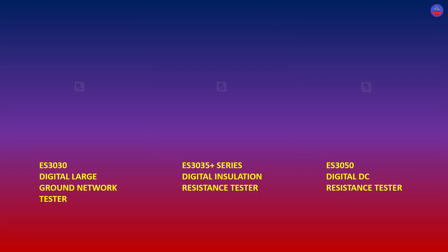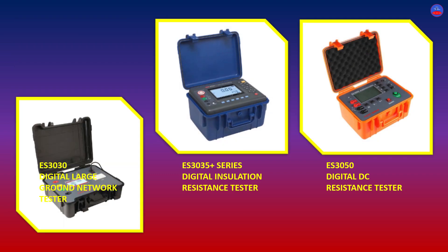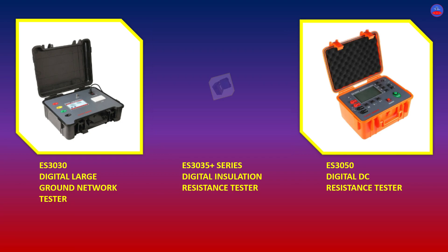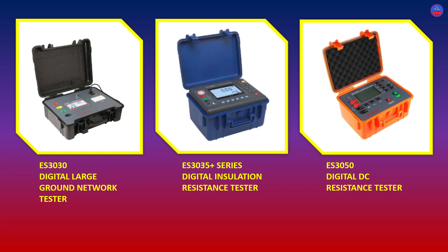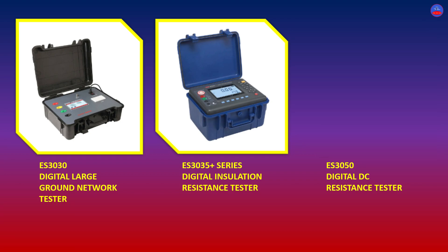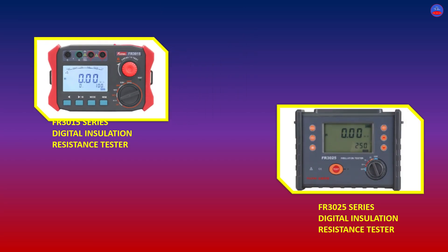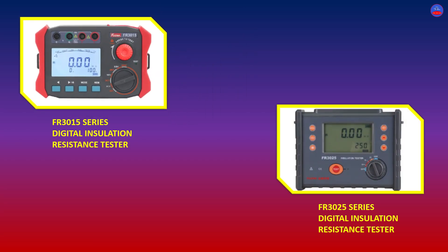We also have the FR-2050 Series Flexible Clamp Power Tester, ES-3070 Portable DC Resistance Tester, ES-3072 DC Resistance Tester, ES-3080 3-Channel DC Resistance Tester, ES-3030 Digital Large Ground Network Tester, ES-3035 Plus Series Digital Insulation Resistance Tester, ES-3050 Digital DC Resistance Tester, FR-3015 Series Digital Insulation Resistance Tester, and FR-3025 Series Digital Insulation Resistance Tester. We have so many types — I only mentioned a few.